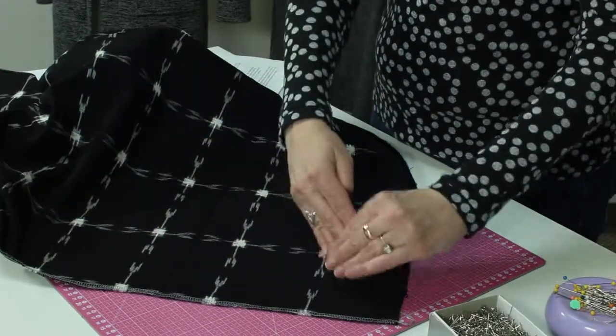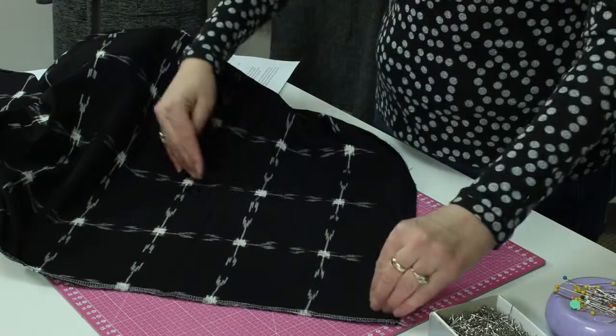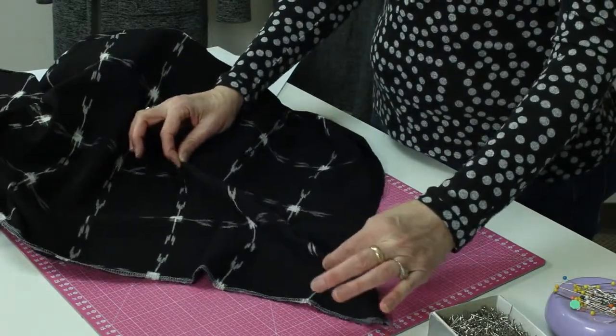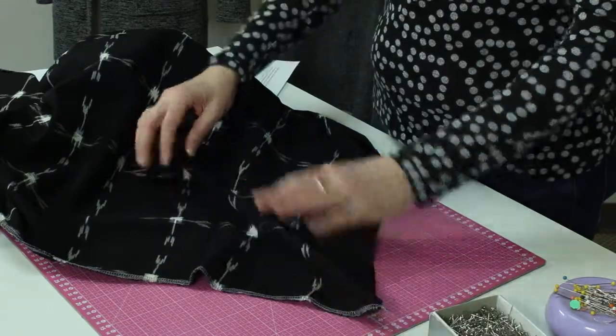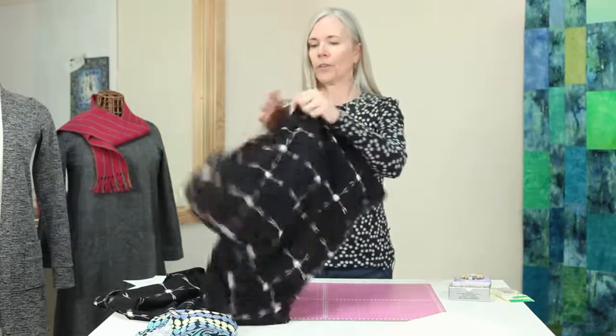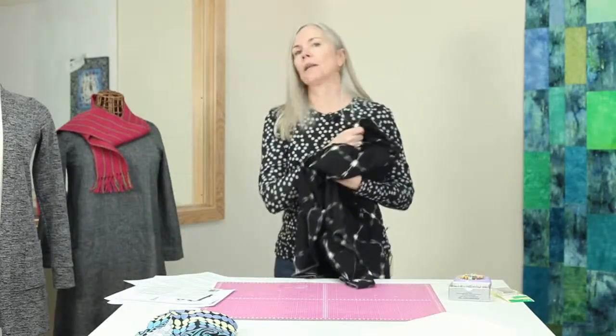On this plaid, it's pretty easy to see that a 45 degree would be going across the plaids. I'm going to pick it up and show you — there's quite a lot of stretch in the bias grain. Bias pattern pieces might be a collar that you want to roll back. Sometimes bias-cut dresses hang really prettily. I'll show you that too, and we'll talk about this in just a minute.